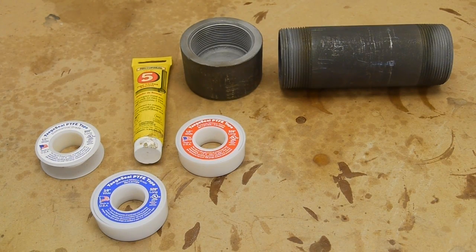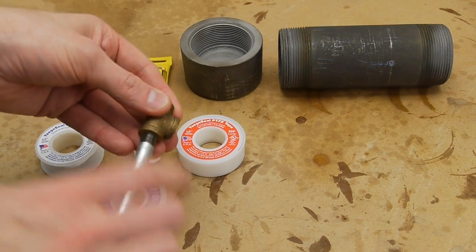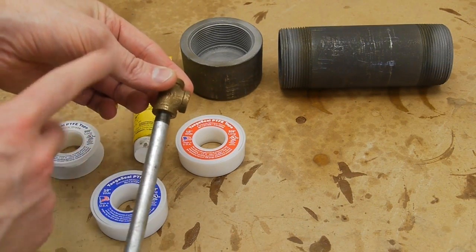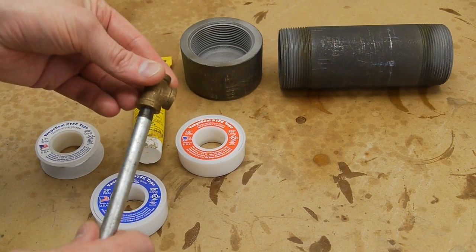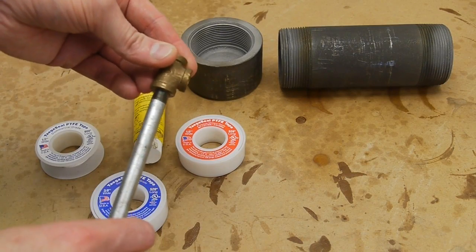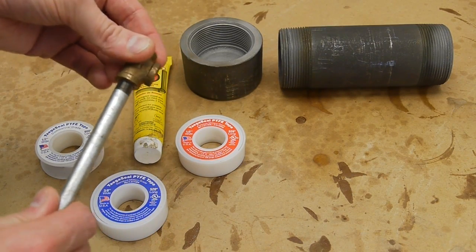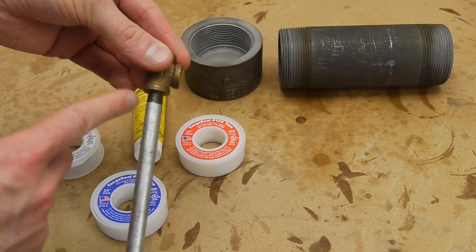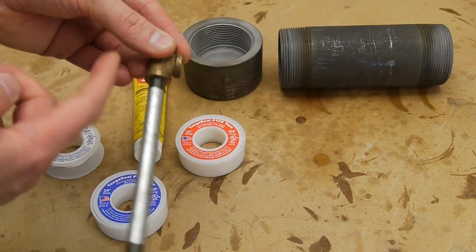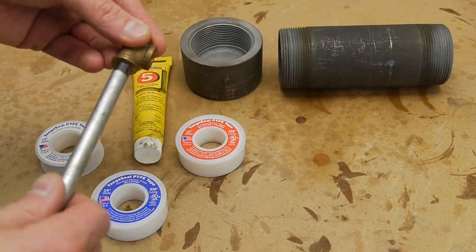Pipe threads are a somewhat barbaric way to make a seal, but they are cheap and easy — with one problem. In a standard pipe thread joint, there's actually a spiral leak path that goes around because the pipe and the fitting don't actually touch 100% along their length. These joints are designed to be used with a sealing compound whose job is to fill that last gap and prevent gas or liquid from taking that spiral path through the thread gap to the outside.